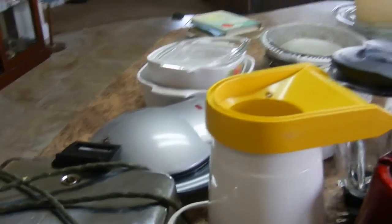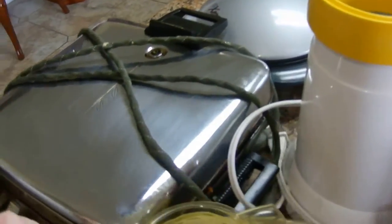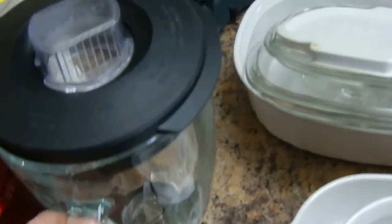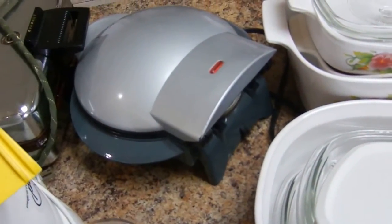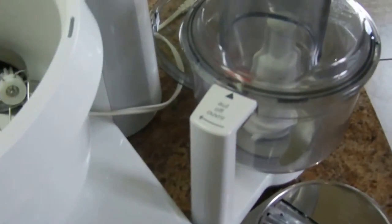Now I'm tidying my small appliances pulled out of my island cabinet. The waffle iron — we use it, keeping it. Popcorn popper gets used at least twice a week — we're big popcorn fans, keeping it. Toaster — keeping it. Blender — keeping it. This pocket sandwich maker we don't use a lot; I'll check with my husband since he uses it most. Skipping those and coming to my Bosch — I'll be keeping all the attachments.